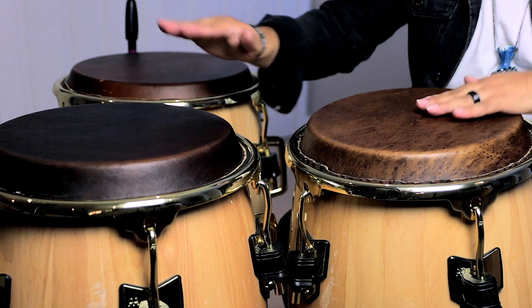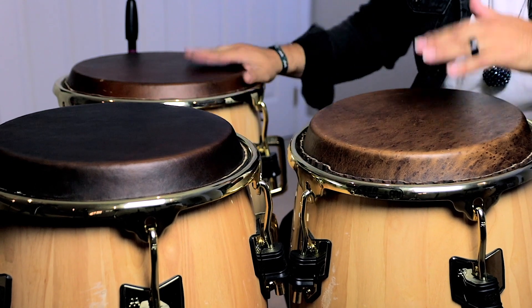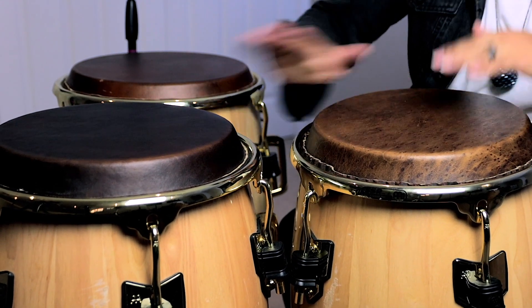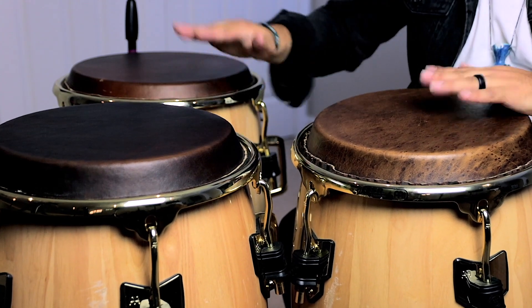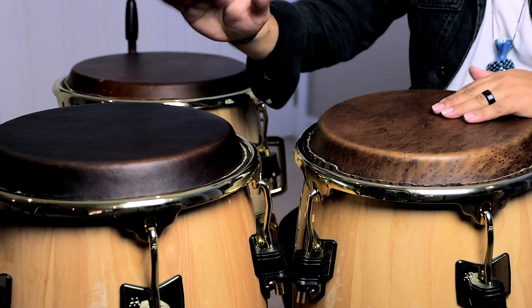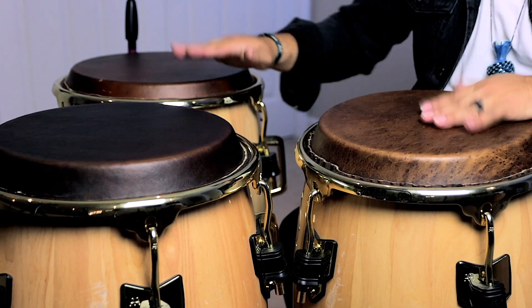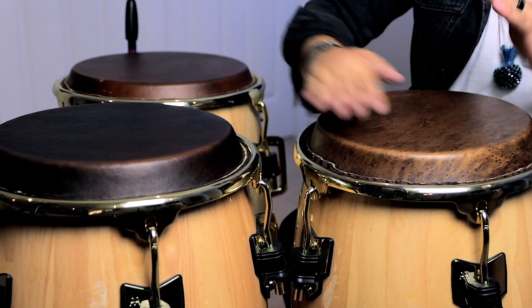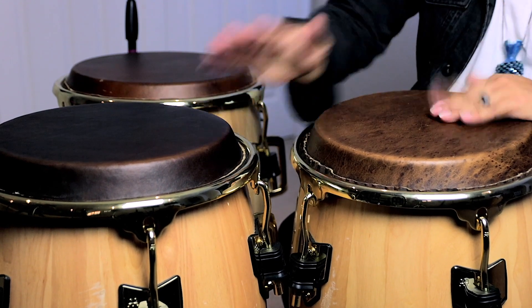Crazy when you see it extra extra slow. Now to play the whole thing through, it's going to sound like this. Now to count it and play it very slowly, it's going to sound like this.